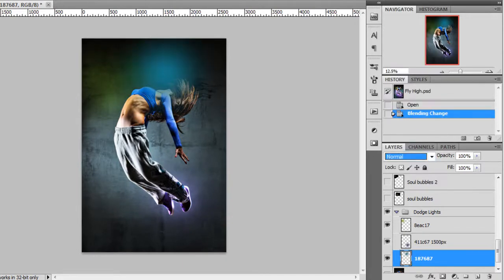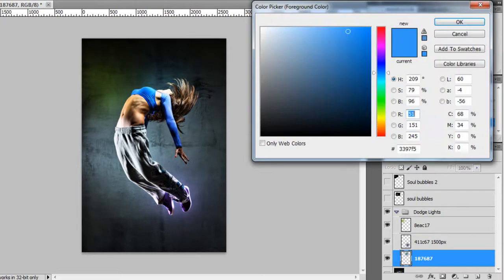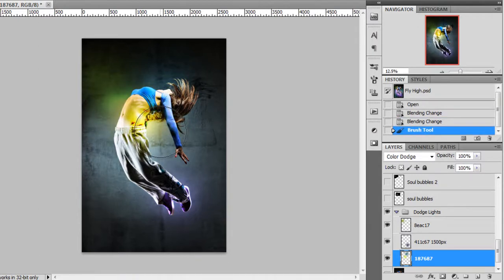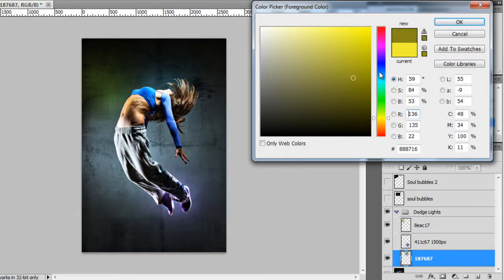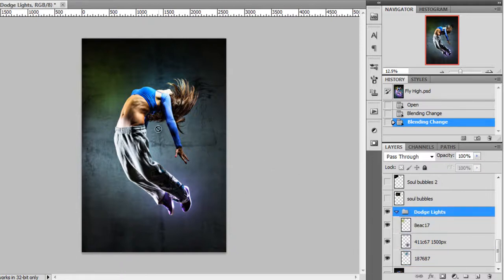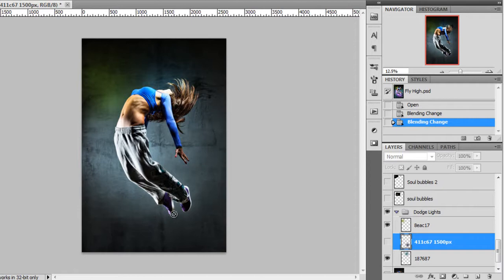Let's change this to normal so you can see it. Color Dodge works really well with dark colors like this. If you use a really bright color and paint, you'll kind of burn the image, so it's not going to work well. With Color Dodge, use dark colors — it doesn't matter if they don't look bright in the swatch, because when you paint them you can see how bright they look. After painting this effect, I added one here on top of the hair and right here on the feet, using the same color as the shoes.